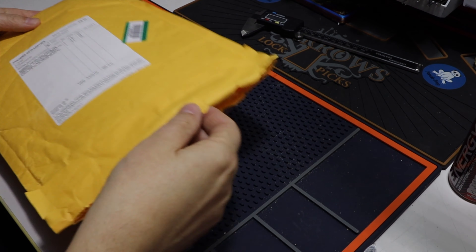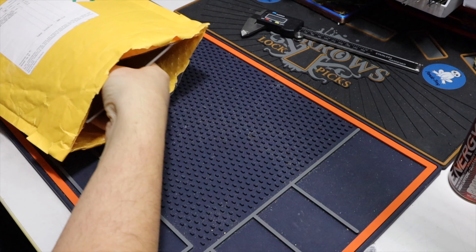Welcome back, Pen of Rock. I got a little unpacking to do, so let me just dump it here.